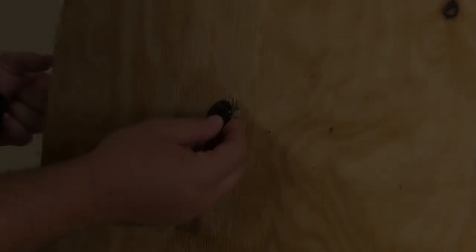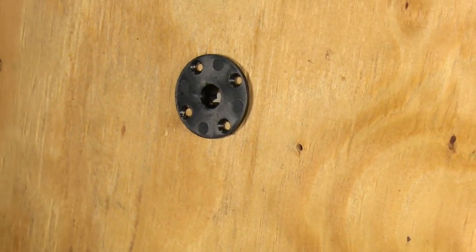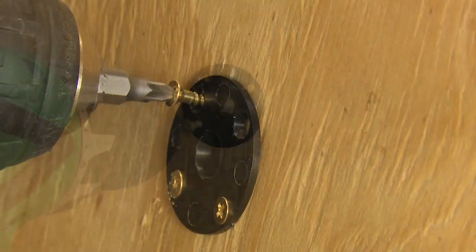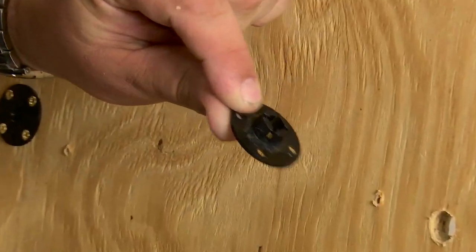The female receiver clip is inserted in the permanent structure as shown here, and again number 4 flat head screws are used to install it.